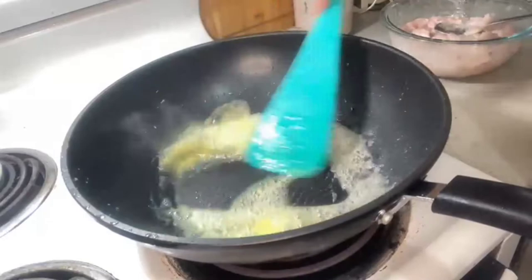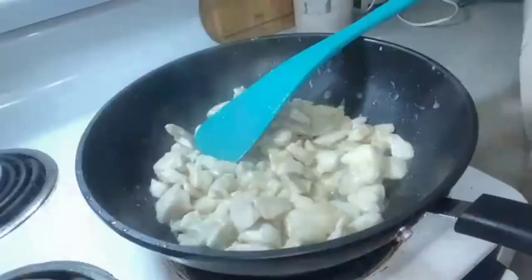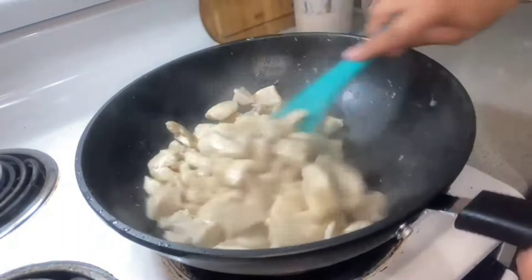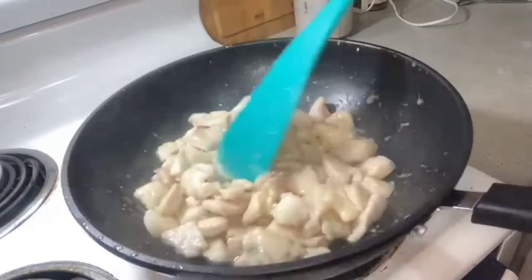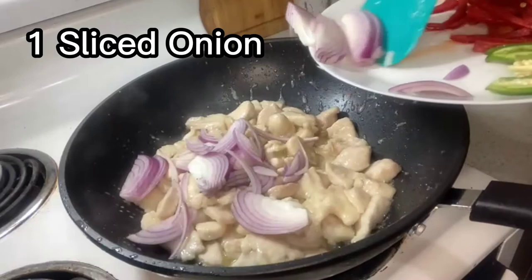In the same wok, one tablespoon of oil and three tablespoons of butter — we use oil so the butter doesn't burn. The marinated chicken goes in the wok. You'll notice as you cook it, the cornflour gives a very nice coating around the chicken, and that's what picks up all the flavors later on from the gravy. It's a nice trick that keeps the chicken quite juicy.